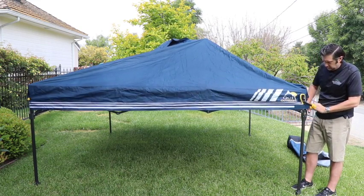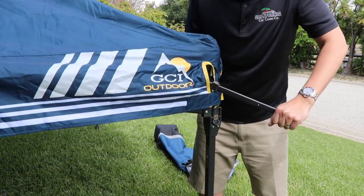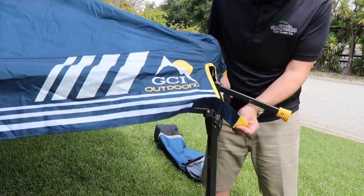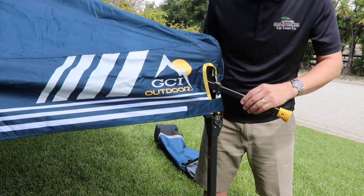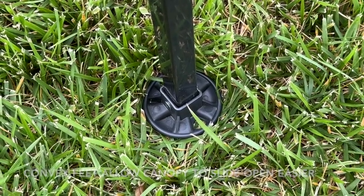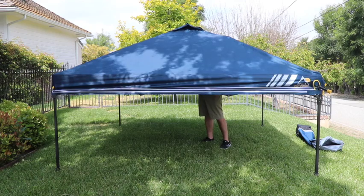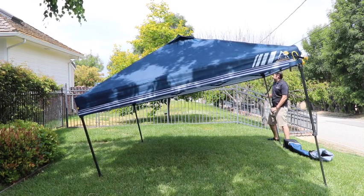To set up, first expand the canopy frame as much as possible. The canopy's feet move easily on most surfaces thanks to convex feet that slide easier compared to standard canopy legs. Extend the lever handle and press until the frame locks in place at the corner. Next, engage the center lock of the roof, either using the lever or by hand.